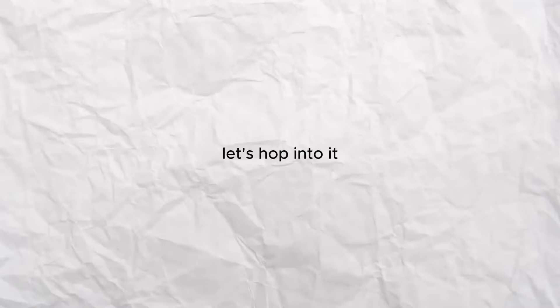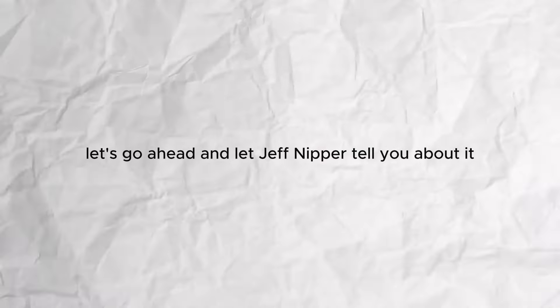I went bear mode and these are my results. If you don't know what bear mode is already, let's go ahead and let Jeff Nipper tell you about it.